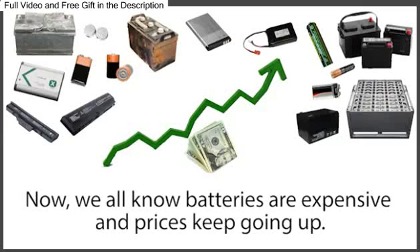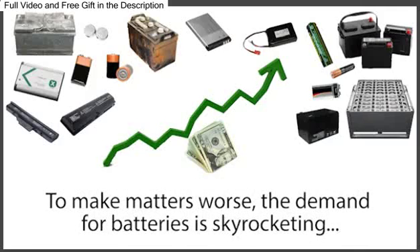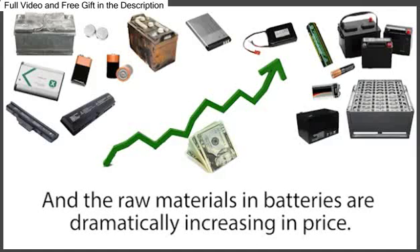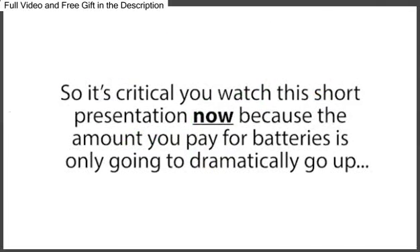Now, we all know batteries are expensive, and prices keep going up. The average family is spending more and more of their hard-earned money each month on all kinds of batteries. To make matters worse, the demand for batteries is skyrocketing, and the raw materials in batteries are dramatically increasing in price, which means battery prices will be going through the roof in the coming months. So it's critical you watch this short presentation now, because the amount you pay for batteries is only going to dramatically go up.